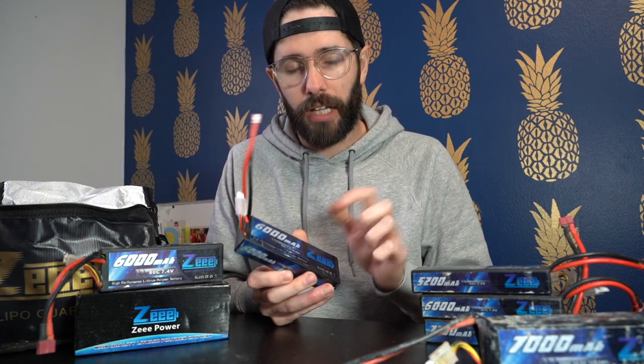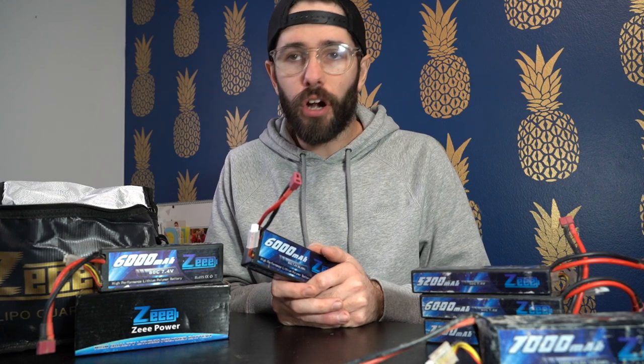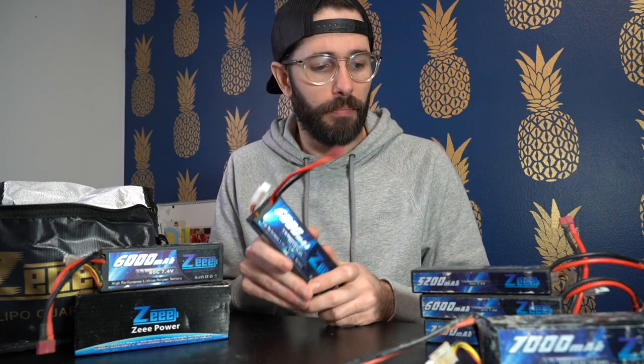I don't do any competition or anything like that. I just go out in the woods with some friends and have some fun. So I love these batteries — they're great. The runtime that I get is really significant in my opinion. They don't really fade throughout their run. They hold a pretty good charge through the entire charge, and then they obviously hit a low voltage cutoff on the truck, and that's when you see the reduction in performance. But overall runtime is really good on a crawler. I can get 40 minutes to an hour on these 6,000 milliamp hour batteries.